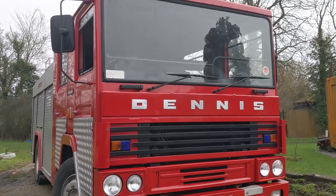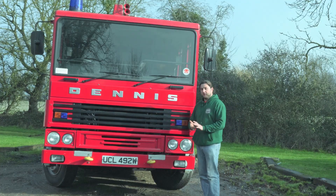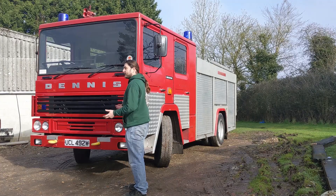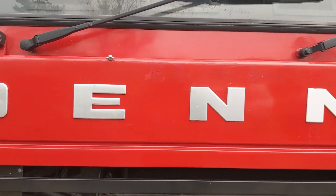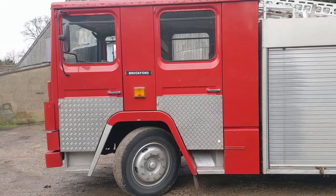Jupiter is the channel, really. Without Jupiter, I don't know if there would be LMM, at least not in the form that it is today. Most of you by now have realized what it is - it is a Dennis. She is a Dennis RS-130.